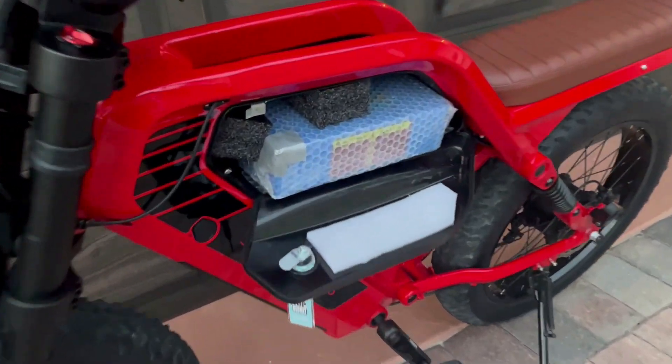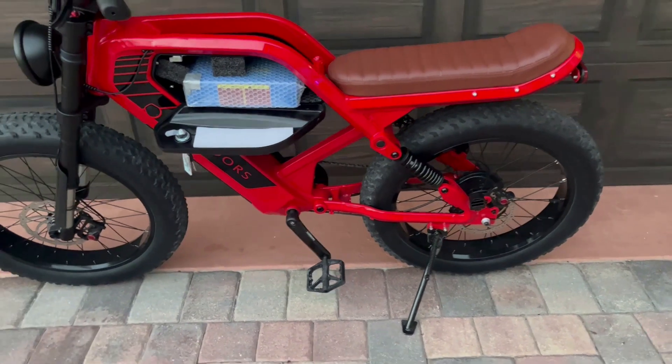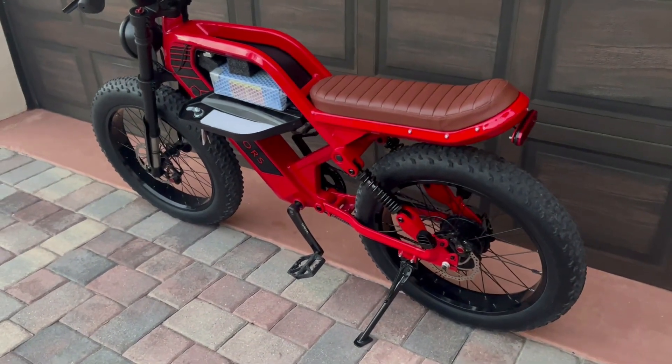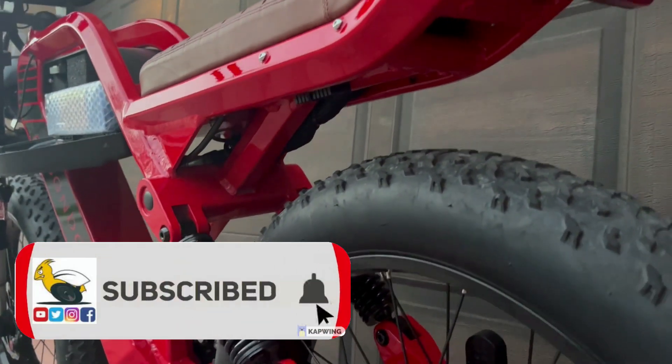In this video I'm going to show you how I added an extra battery to my Saunders Madbot. I'm going to show you step by step how I did this. All products used are linked in the description below, so please like this video and subscribe to my channel. Now let's get started on this build.